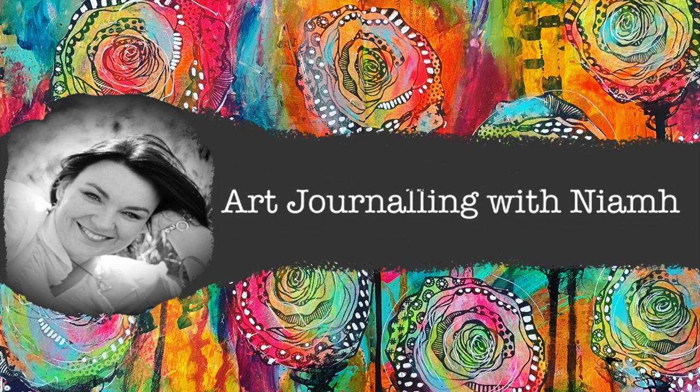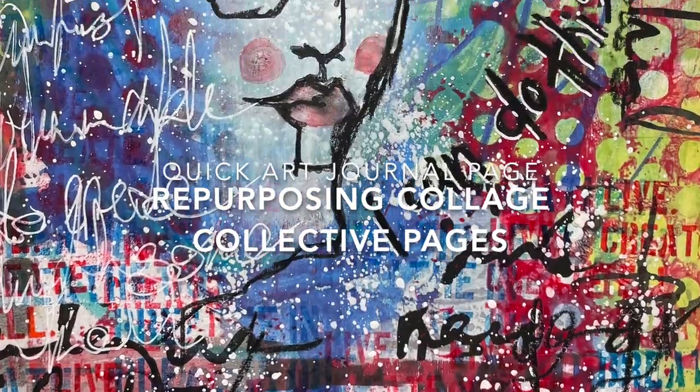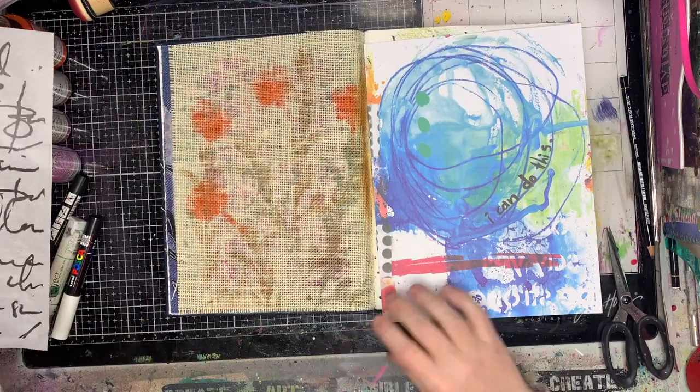Hi everyone, it's Niamh here and welcome to my art journaling channel. Today we're going to be breaking into the old collage collective pages and repurposing it to make a really quick page in my journal.